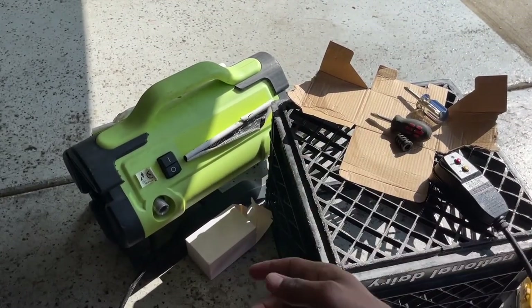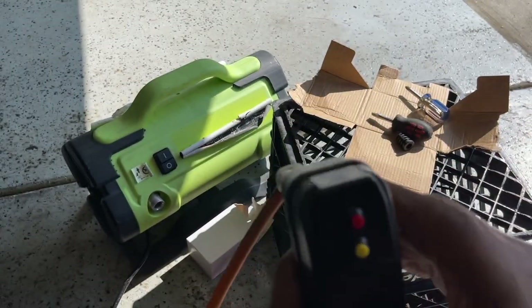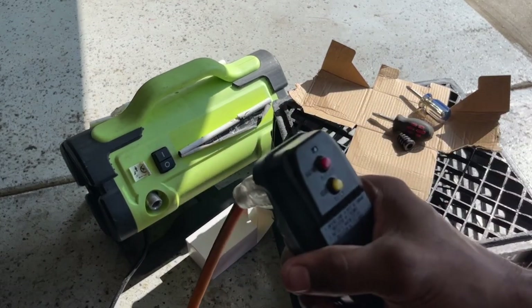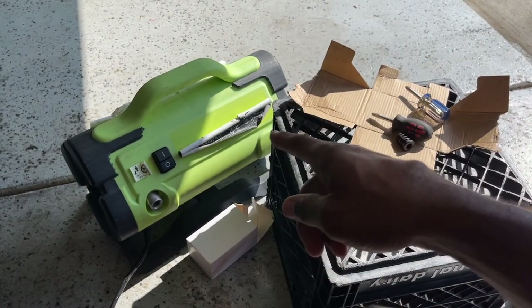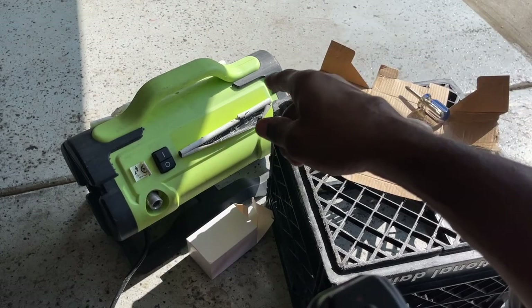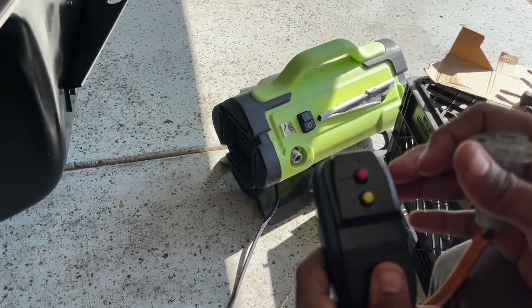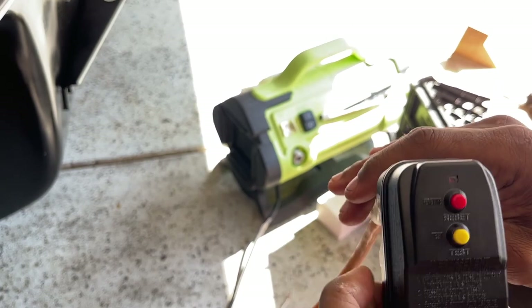Now let's test it. We're plugged in, we got power. We're working! So let's test it now. I haven't used this thing in over a year — I have a review for this on my channel as well. We're all good now. It energizes this GFCI — when it's plugged in you'll see it pop on. It's energized now.